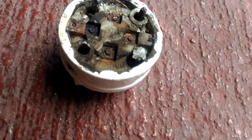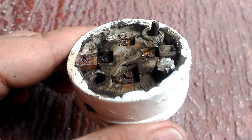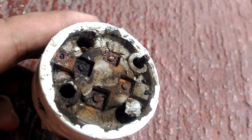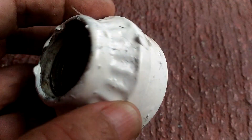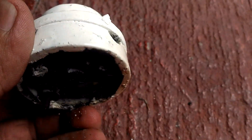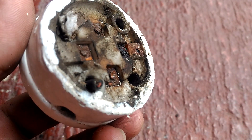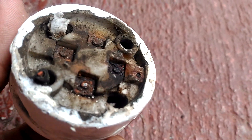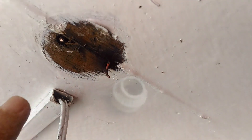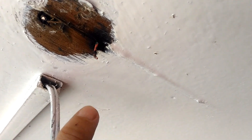Let's inspect our socket and figure out what went wrong. Oh my, are you seeing this? It's not just severely rusted, but there are actually burn marks all over. However, the side where you insert the bulb doesn't look too bad — but this other side? This is a silent killer right here. This could have literally started a fire and potentially burned down our house if left unchecked. When we take a closer look at the ceiling, you can also see black streaks — those are burn marks too.